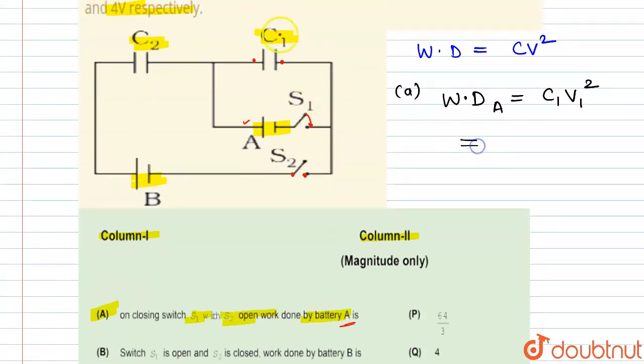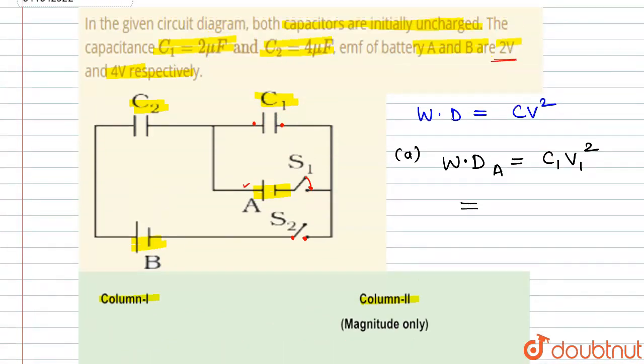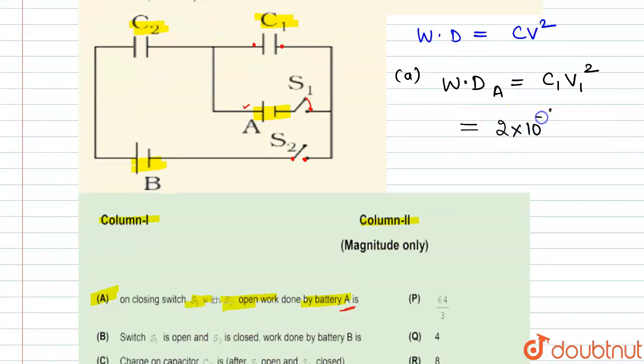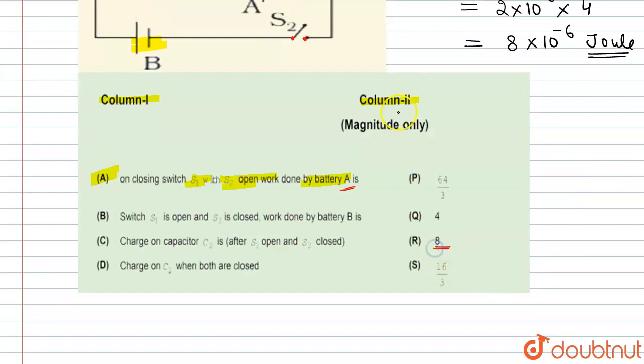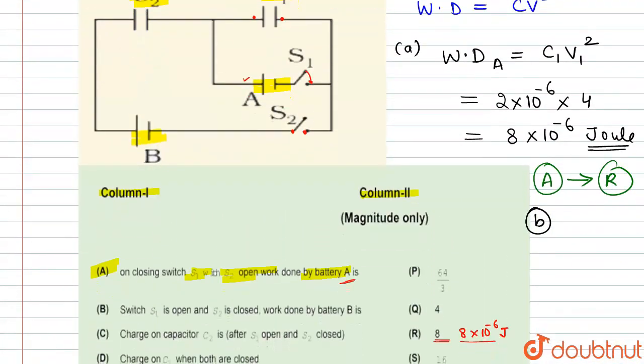C1 is 2 microfarad, which is 2×10⁻⁶, and the voltage is 2 volt, so V² = 4. From this we get 8×10⁻⁶ joule, or 8 microjoule. So the correct match is that option A matches with option R.